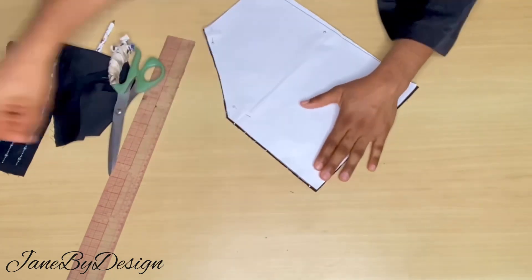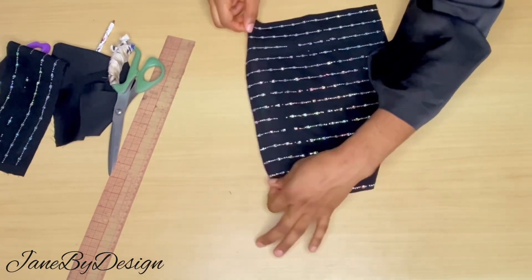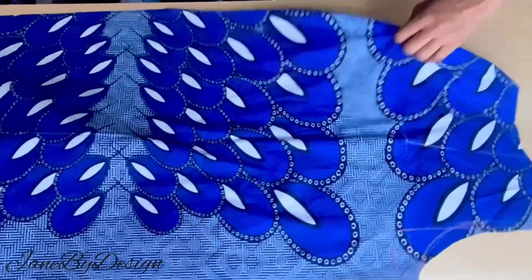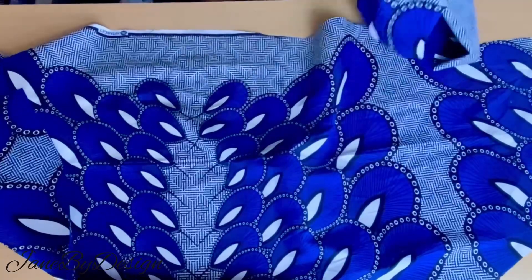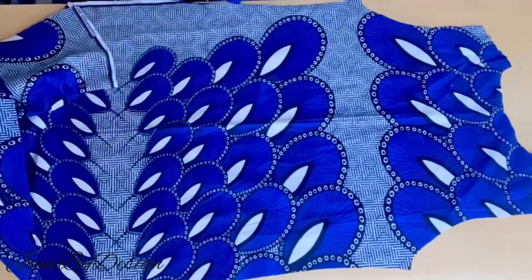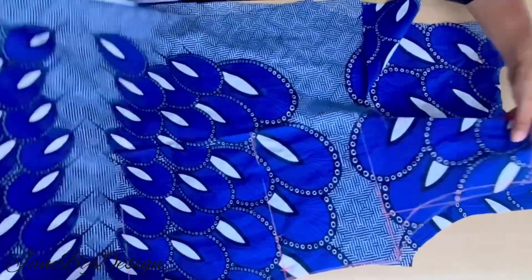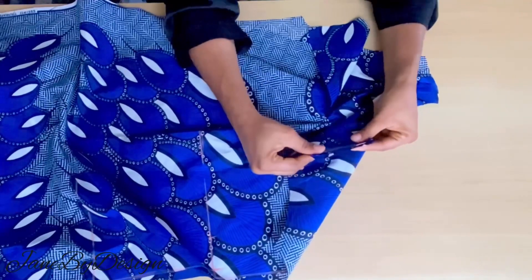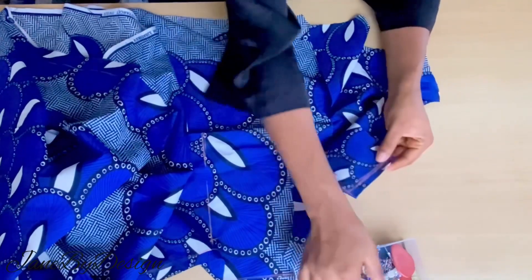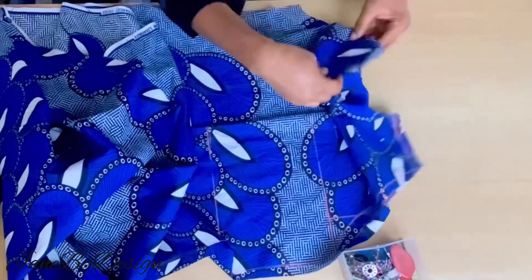Now that the design has been cut out, the next thing is to work on the neck piece. This dress needs to have a neck collar. To do the neck collar, we are first going to join the front and the back together. After cutting the neck design for the front, we place the front and back with right sides facing each other and join them by half an inch at the shoulder line.